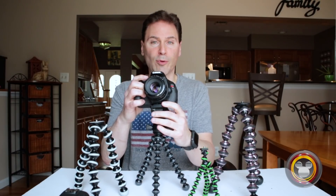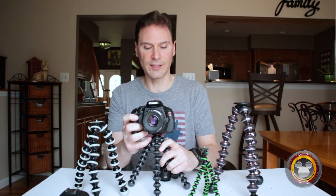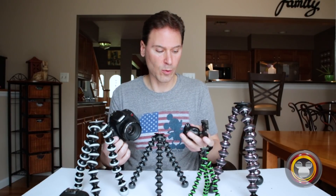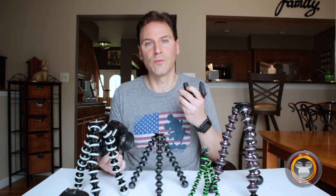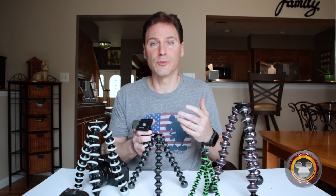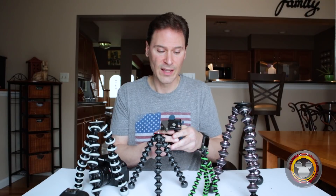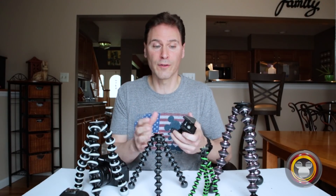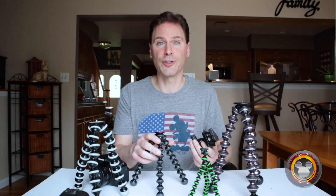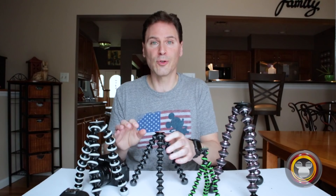A ball head does give you more flexibility to position the camera exactly the way you want, but I can also manipulate the legs to do the same thing — bend them, move them up and down. That's the flexibility of the Gorillapod working into that. Also, adding a ball head means adding weight and bulk to my camera bag. The Gorillapod is already a compromise — if I really wanted maximum stability, I'd use a conventional tripod. The Gorillapod's value is having something really small and lightweight that still gives great stability.